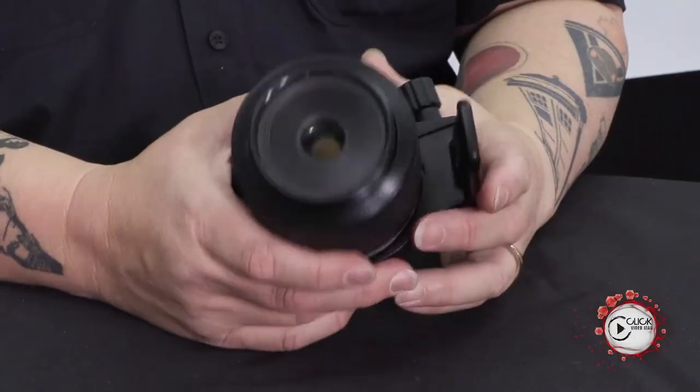That's essentially all I have to say on that subject, other than if micro is what you want to go for, this is pretty much the only one on the market that offers a 5 to 1 macro ratio. You can do your research on that online. Interesting piece of glass — as always, thanks for watching.